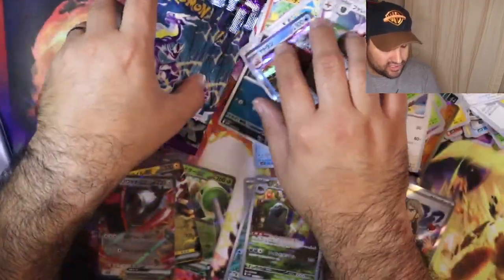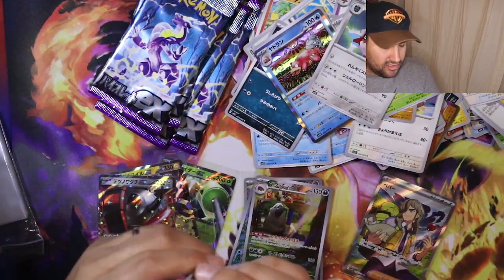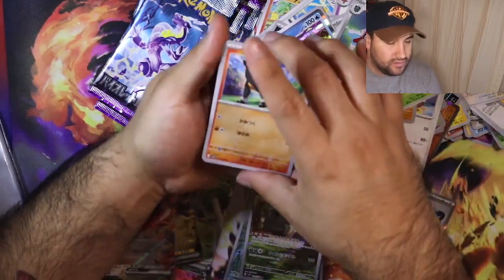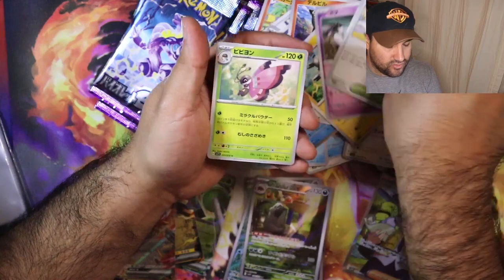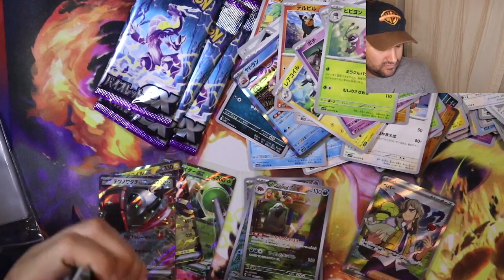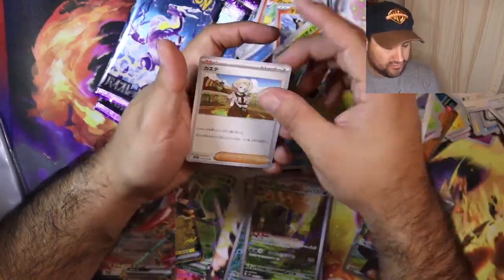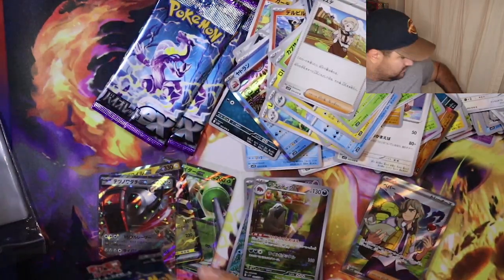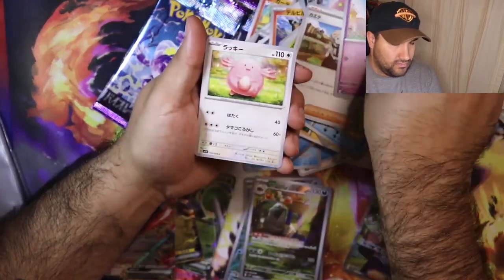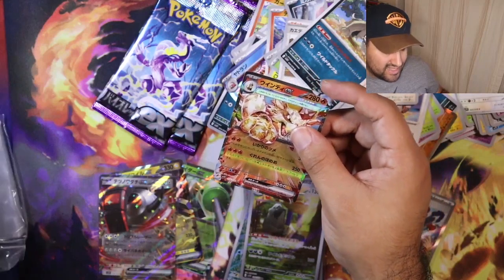I wonder if Arven is going to be in the art rare version of the pre-evolution, because that wouldn't make sense. Brambleghast. We have five packs left — let's see if we can end off with something big. No Tera EX Pokémon yet, but I don't know if there's a guarantee to get one. Skeledirge, the Vaillon. Three packs left.